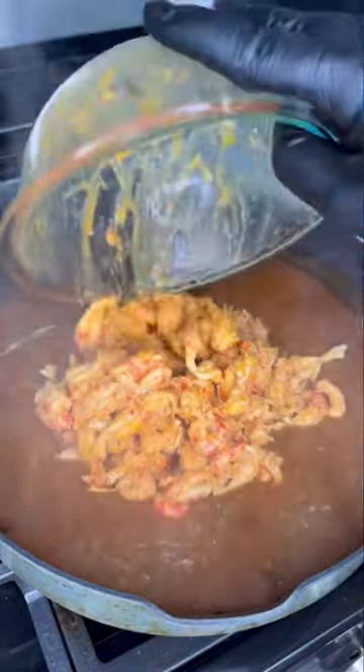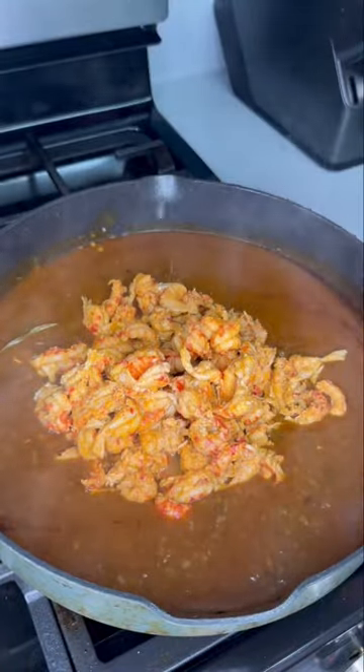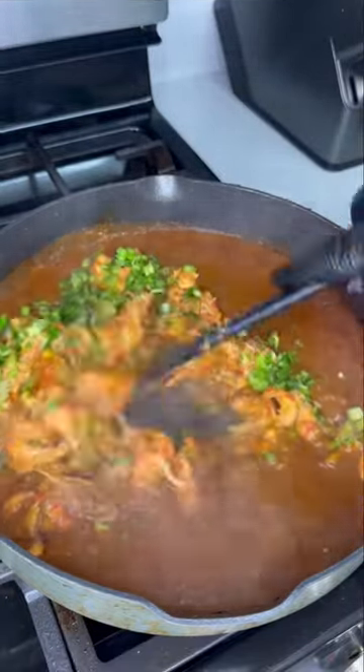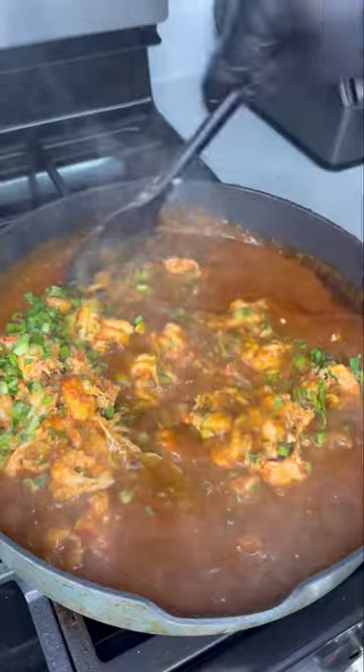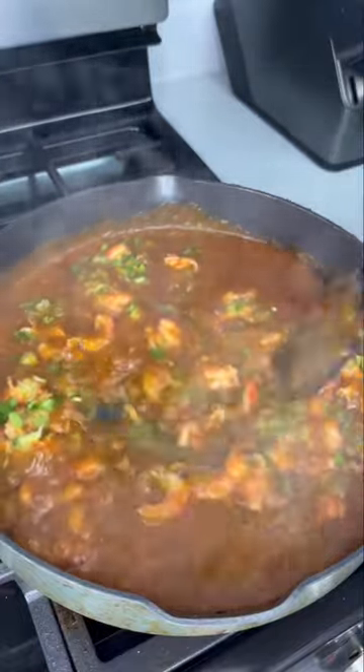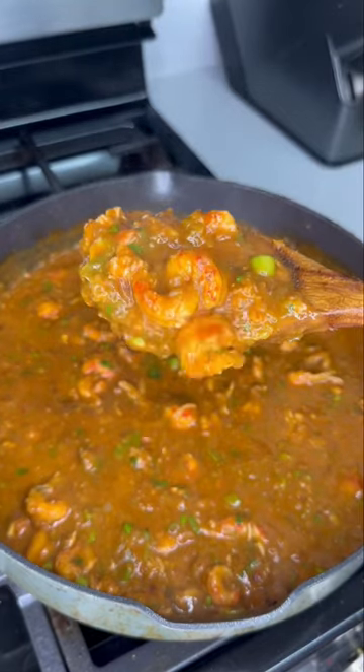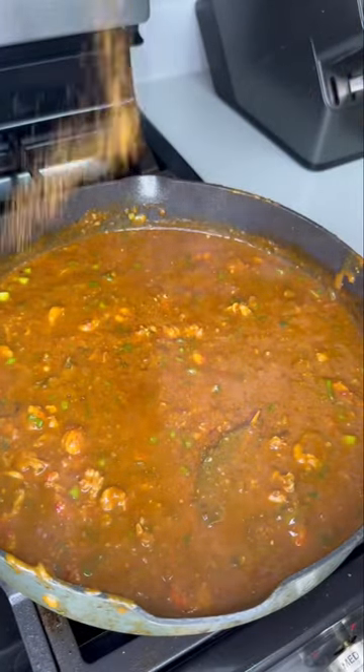Go ahead and add your crawfish to your pot along with some lemon juice, then come in with some fresh parsley and green onion. The crawfish are already cooked at this point, so you can really turn the heat off and just stir everything in until it gets nice and coated into our étouffée sauce. Just go ahead and look at this — yes lord, this stuff is full of flavor. Season it to taste.